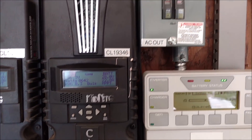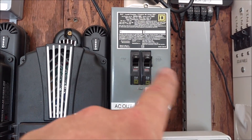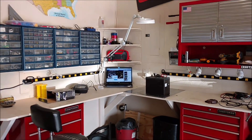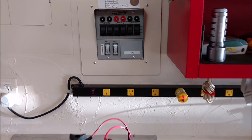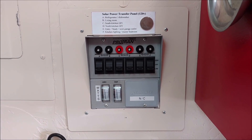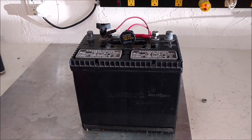Everything came up nicely. Here's my AC out local — I have it energized, but the circuit that goes over to the Reliance Controls Protran transfer panel, I've got all those switches on grid power. So I'm actually buying power right now, but it's the weekend and it doesn't cost that much, so no big deal.